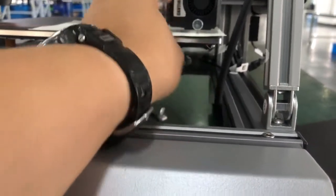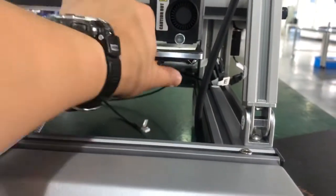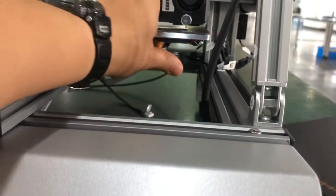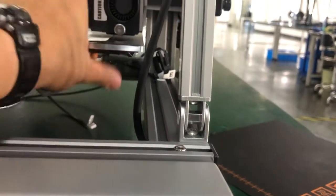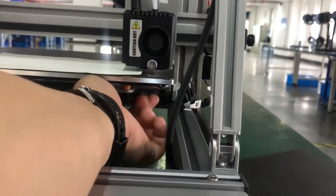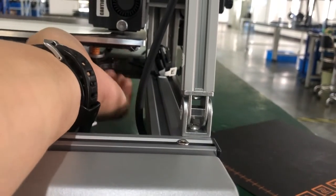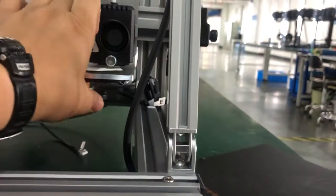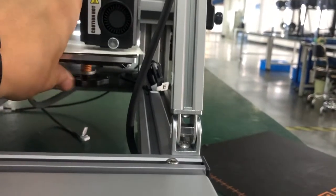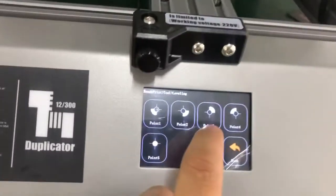At the second point we need to raise the bed — raise it more. It's now too tight, so we need a little more space. Turn it back a little bit. Okay, the second point is done — let's go to the third point.